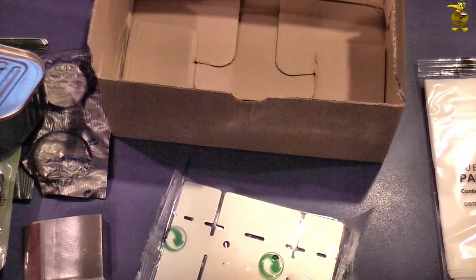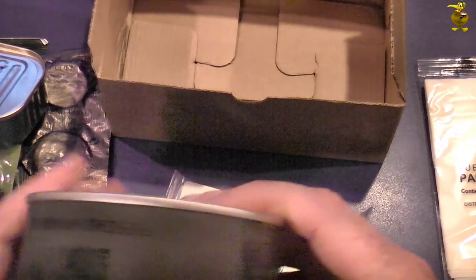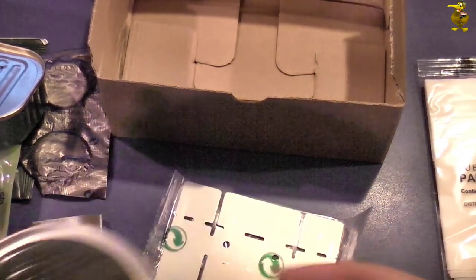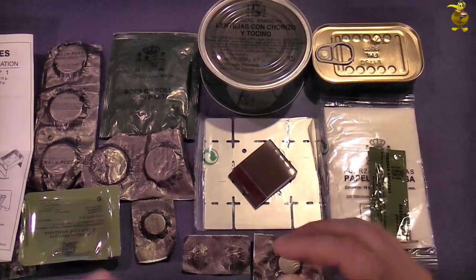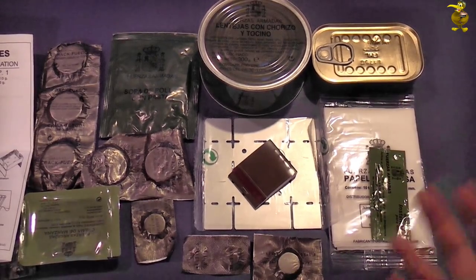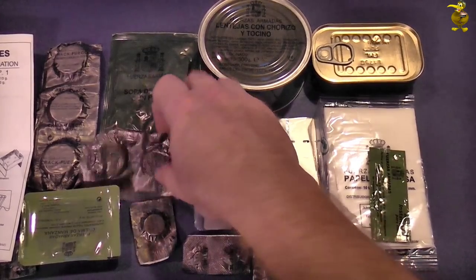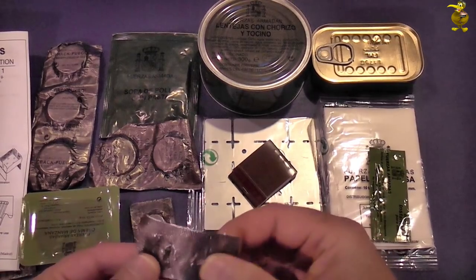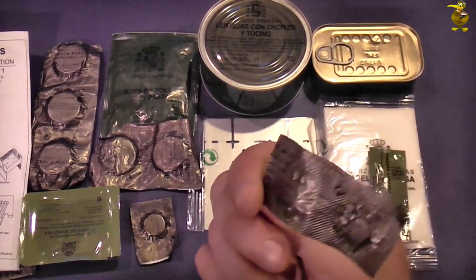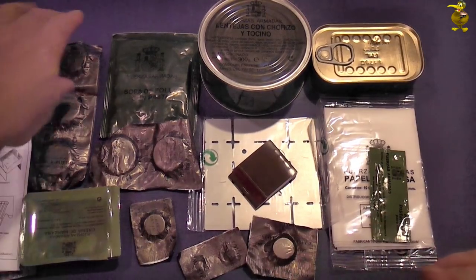Going through all these ingredients is actually quite fun trying to work out what they are. As you can see, we've got a real tab-fest going on here. You really want to be careful — it's intended for the Spanish army so they'll know exactly what these things are, but I'm going to have to be careful to do the right thing with all of these. It could ruin your day if you go and swallow a fuel tab.